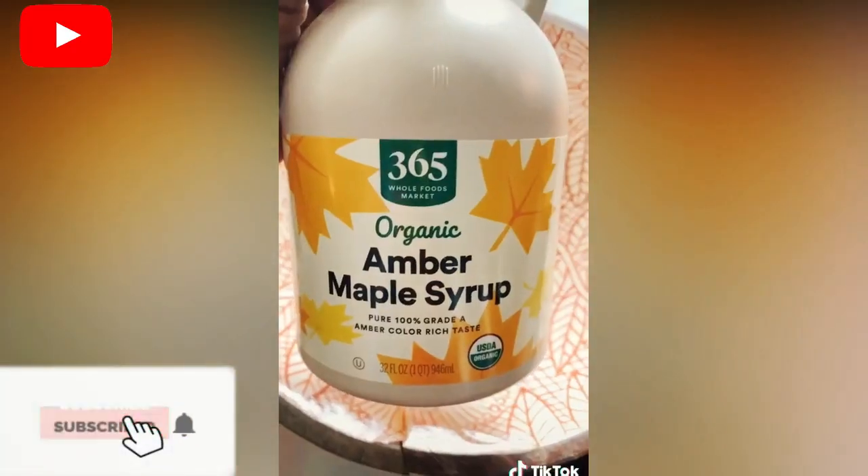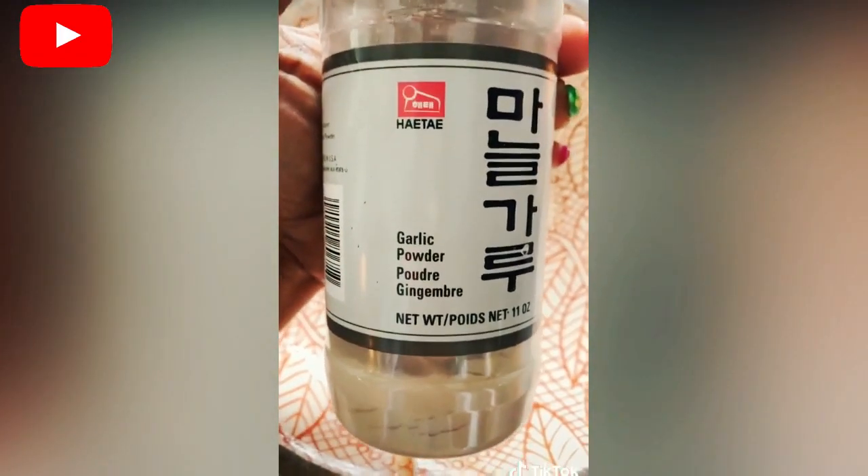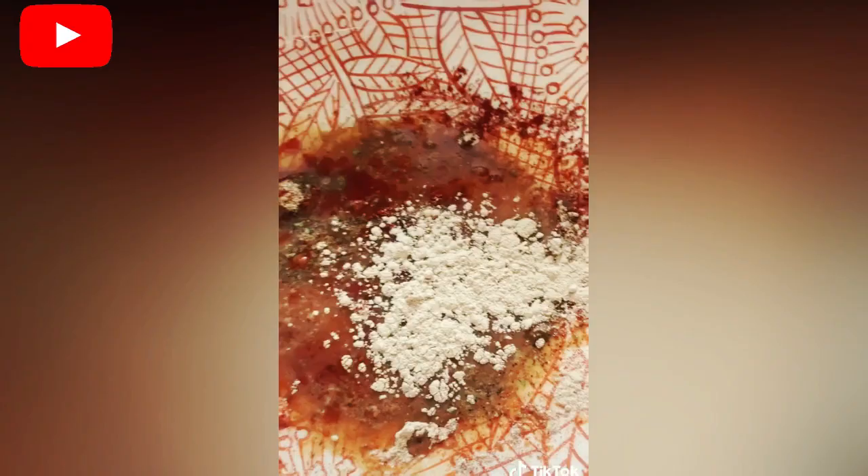You're gonna need some liquid smoke, maple syrup — don't call it a comeback, honey, it's been here for years — garlic powder, smoked paprika, and a little bit of onion powder with pepper. Mix this all up. This is your seasoning, this is your concoction for the carrots to turn them into bacon.